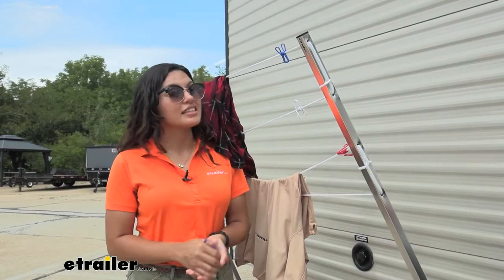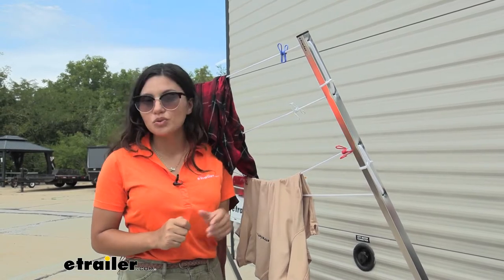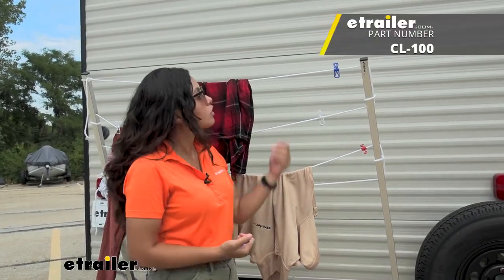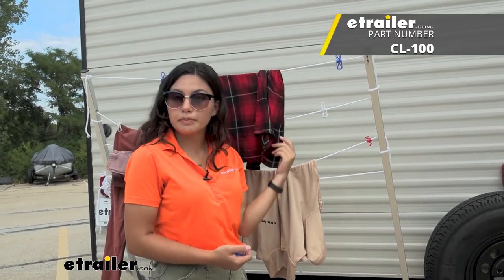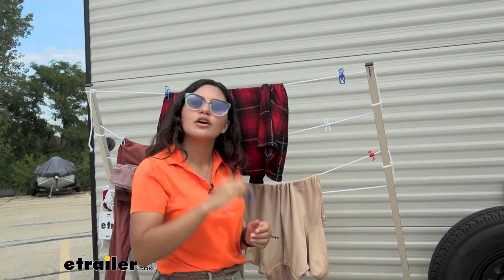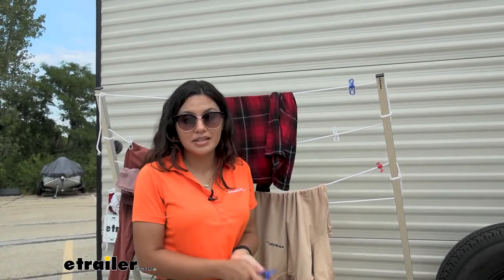This comes in a pack of eight: three blue clothespins, three red clothespins, and two white clothespins. I'm using this with our Stromberg Carlson clothesline for your RV bumpers, but you can really use this in any situation that requires a pin, whether it be your laundry bag, your snack bag that you need to keep closed, or any other clothesline.